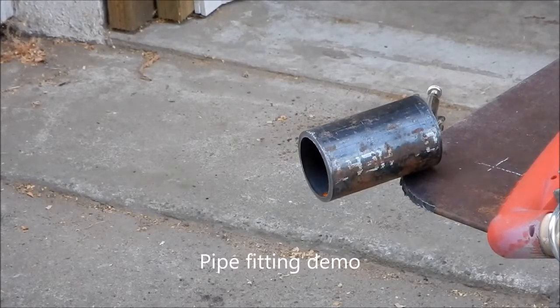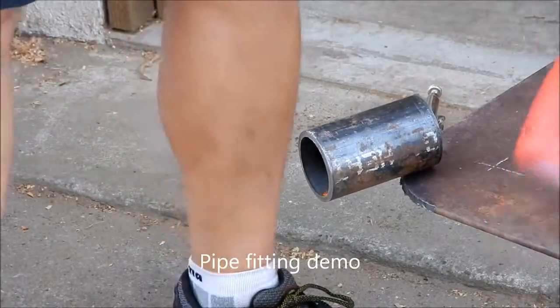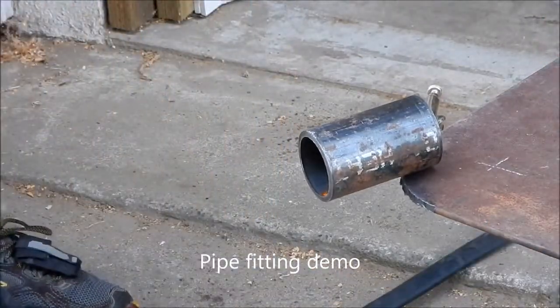I've reset the radius to the same radius as this pipe, and now I'm going to attempt to cut the end of the pipe.